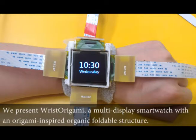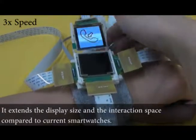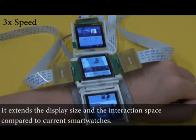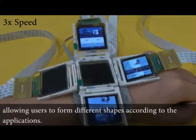We present Wrist Origami, a multi-display smartwatch with an origami-inspired organic, foldable structure. It extends the display size and the interaction space compared to current smartwatches, allowing users to form different shapes according to the application.